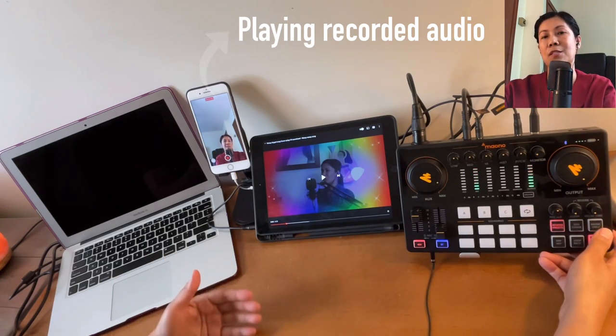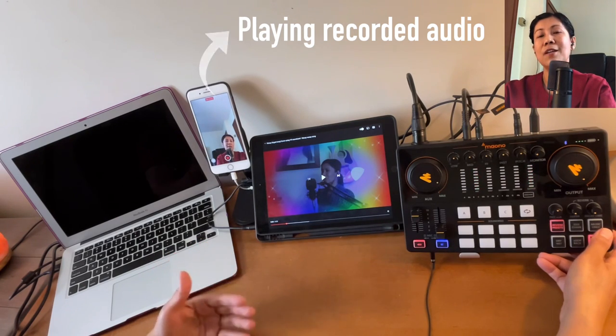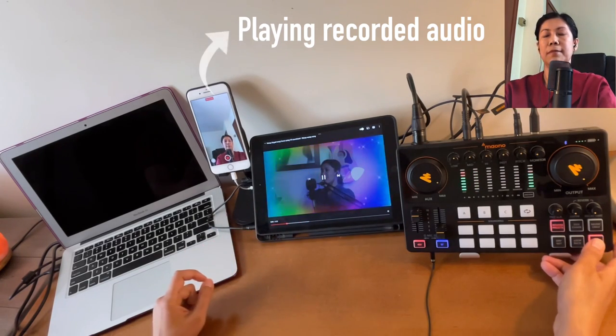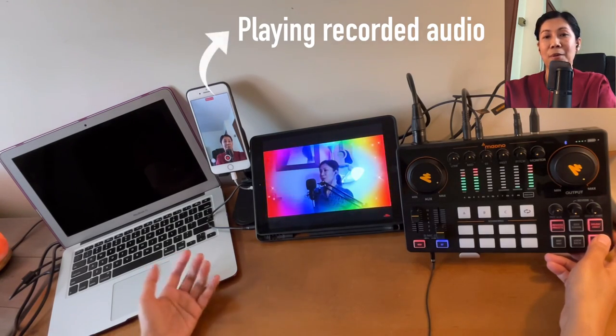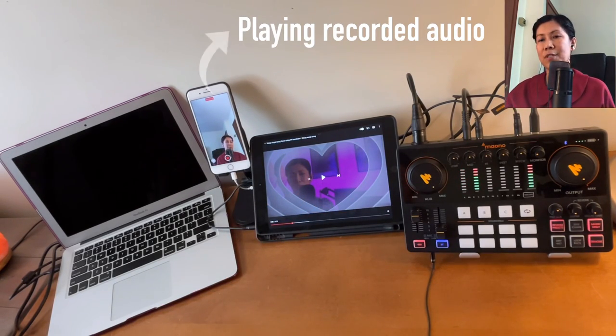The Music Only feature attempts to remove vocals from a song to create a karaoke or minus-one version so you can sing along. Let's try it — the song currently has vocals, and when I turn on Music Only the vocals are reduced. However, results from YouTube songs are generally not great, so this should be your last option. If a proper karaoke version is available, use that instead.